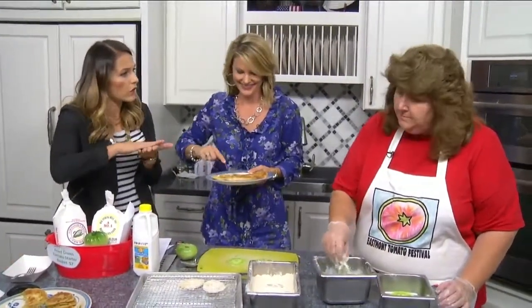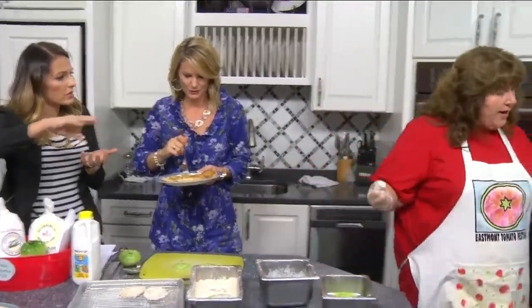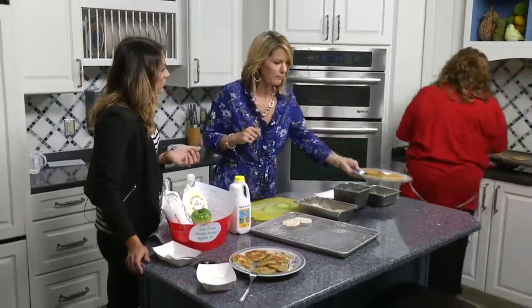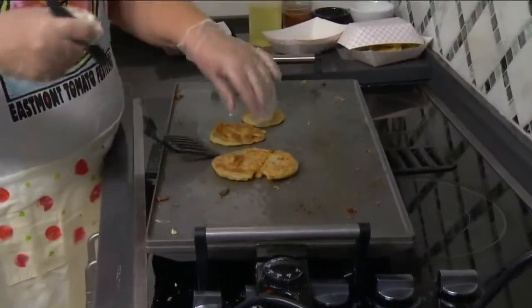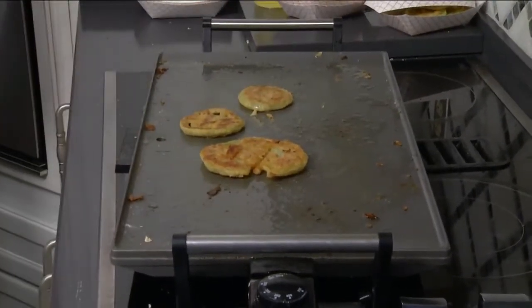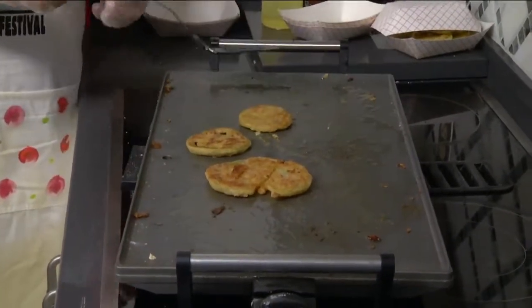After we coat them, we wait until the griddle gets hot and then we put our oil on there. The oil is already on the griddle, and then we just fry. You want to do it slow. People like the brown — they don't want the light. You want the crunch. You want the actual taste of it.